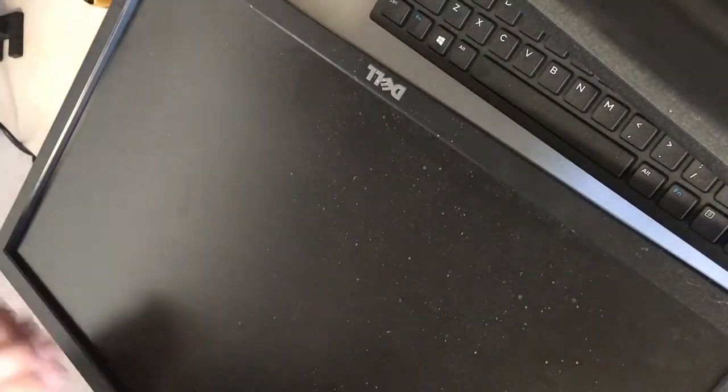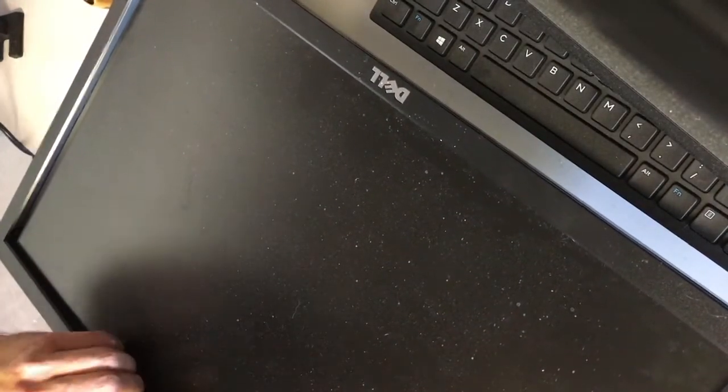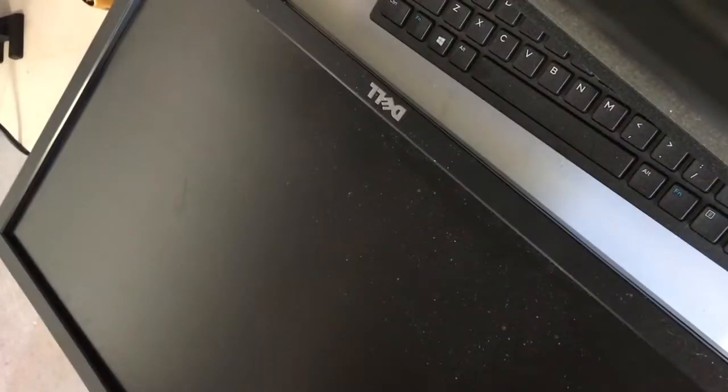The easiest way I find to open the monitor up is to grab part of the bezel here and just find an edge that's going to be easier to remove than others and push really hard until you get some of the base to come off. You can see there's a little gap now and I can start to pull the bezel off. Sometimes you can use a pry tool to help, but I usually just find that using some pressure with your fingers works best.